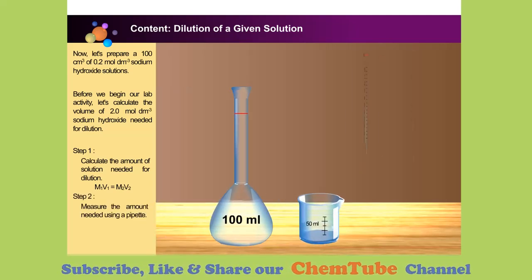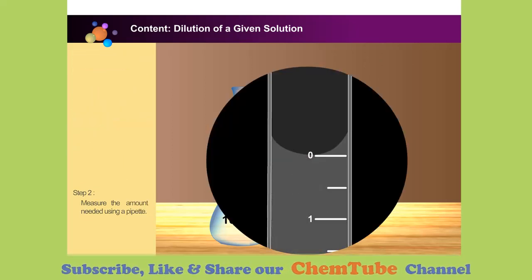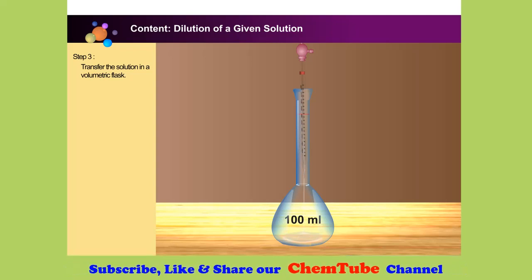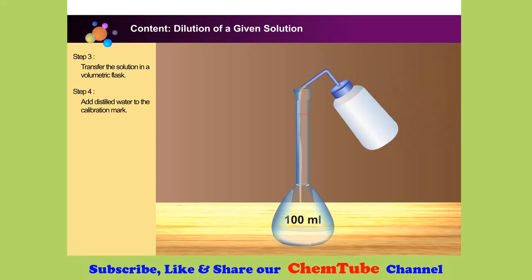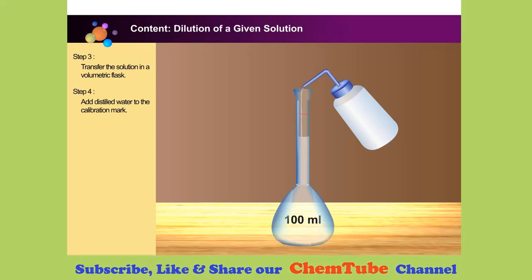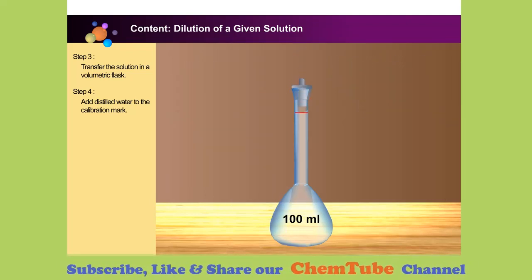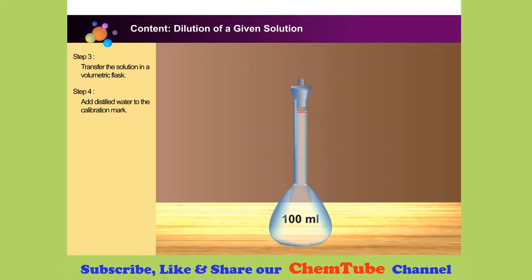Use a 10 millilitre pipette to draw up 10 cubic centimetres of sodium hydroxide solution and transfer it to a 100 millilitre volumetric flask. Add distilled water into the volumetric flask until the meniscus level reaches the 100 cubic centimetre calibration mark. Close the volumetric flask tightly with its stopper and invert the flask several times to ensure thorough mixing. Our solution is now ready.